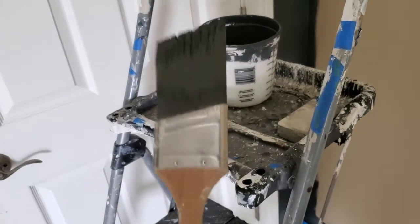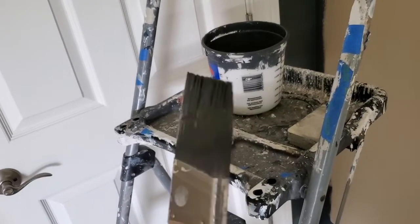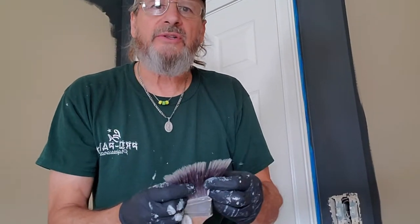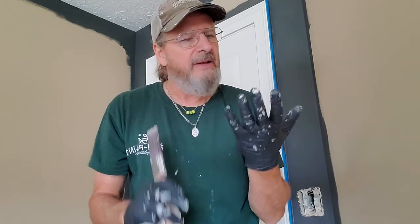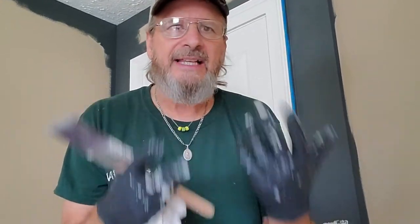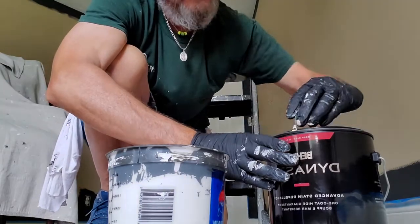Remember to wash your brush out at least once an hour to keep it looking good. That'll prevent paint from getting down inside and starting to dry, which will tear your brush out. Anytime I wash brushes or use caulking, I wear gloves — I got these at O'Reilly's Auto Parts, 50 pairs for about $25. They fit pretty tight, you can caulk in them, and they keep chemicals off your hands. These tips are all going to help you become a better painter.